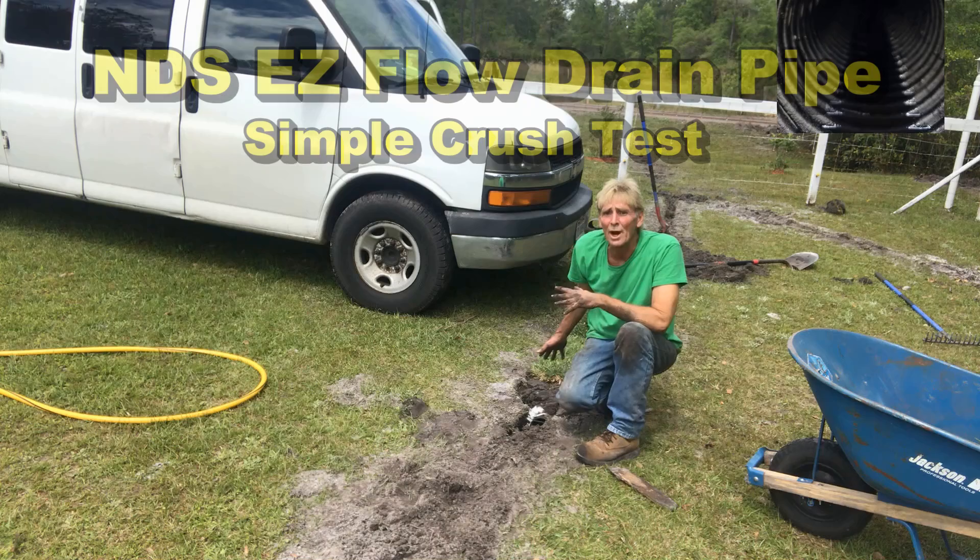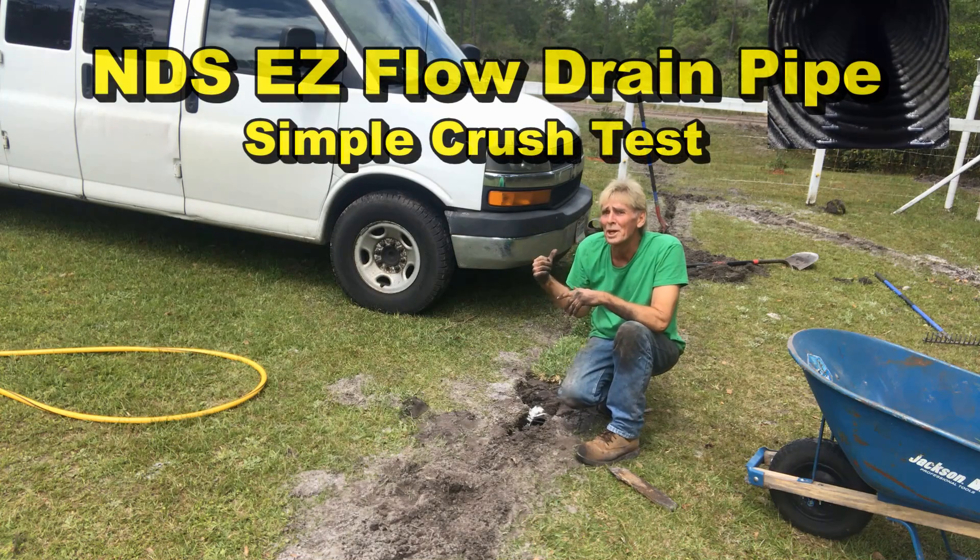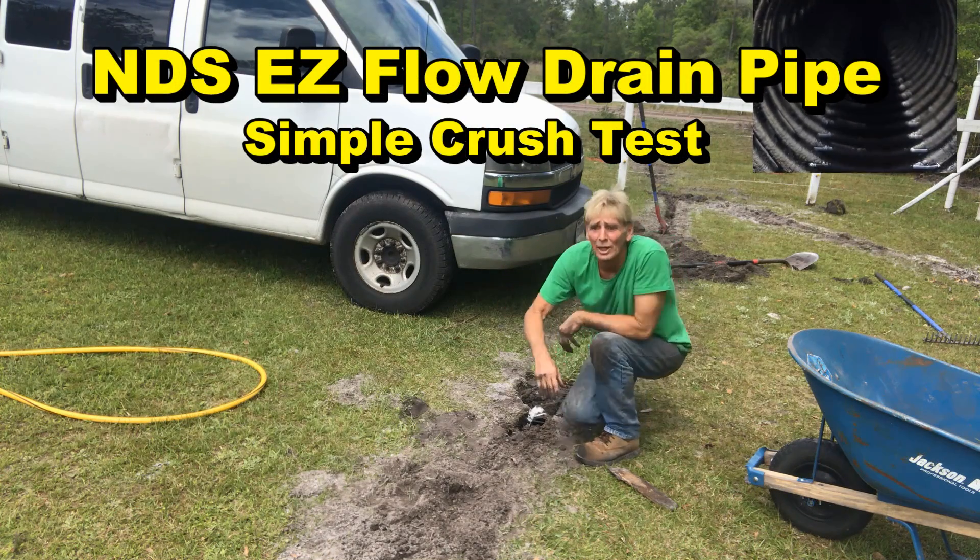We laid some sod across and I actually opened it up on the other side trying to get more light in there. Let's take a look.